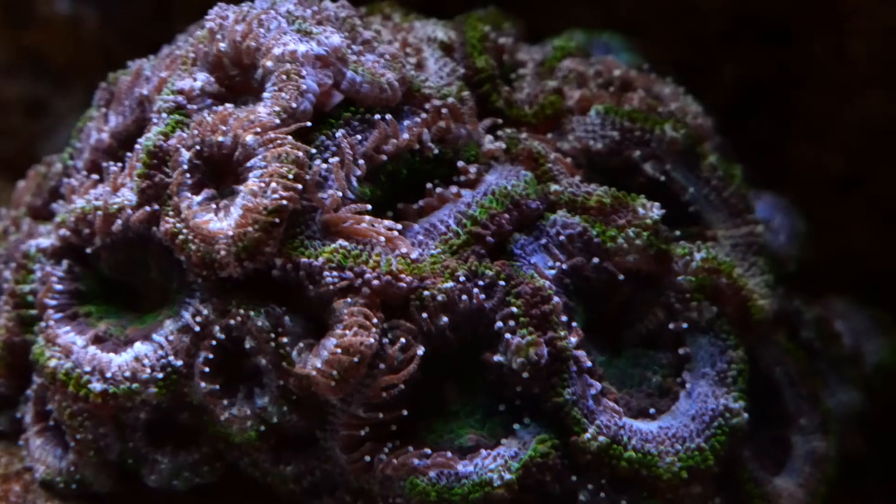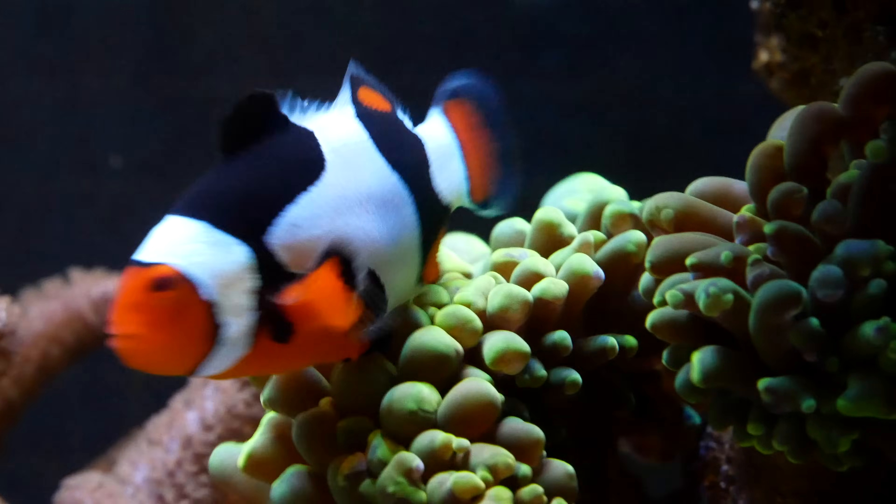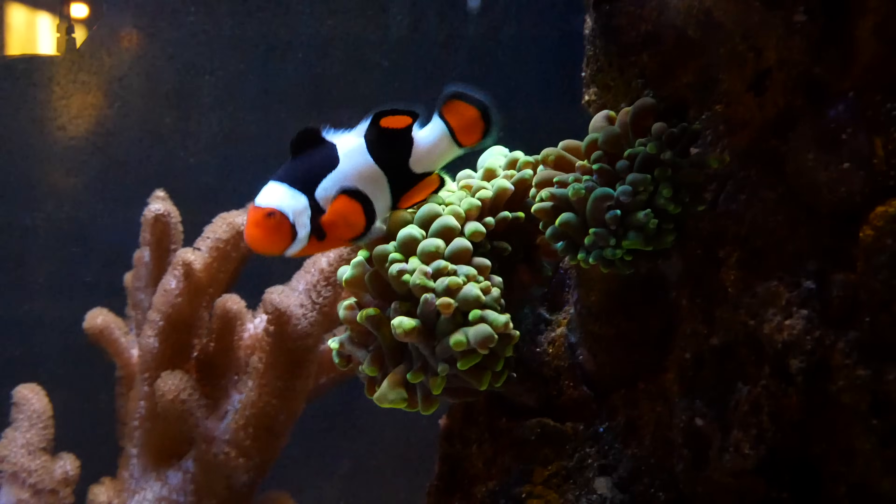Why do we have lighting in the saltwater aquarium? It's really for two reasons. The first is just so it looks nice, and the second is for photosynthesis for the corals. I have a lot to show you guys, but to make it look somewhat decent, let me just set up the studio I'm going to use today, and then I'll pull out all the lights and explain them.